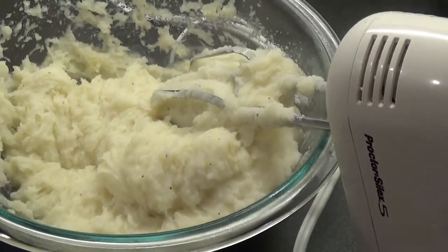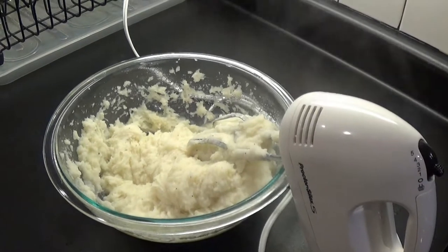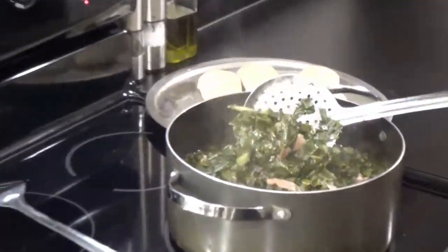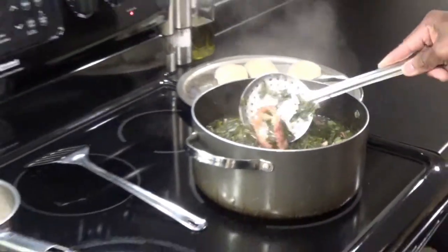Some people like them thin, I like them thick — kind of in between. And you can see these greens are done because they totally turned another color. Yeah, those are going to be right there.